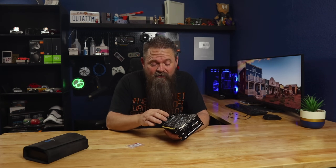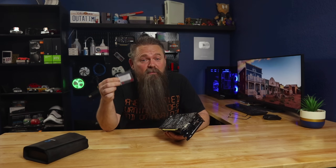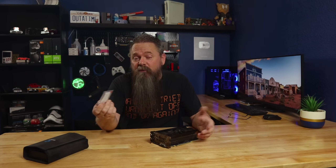A few weeks ago I showed you how to repaste a GPU. During the testing for that video I wondered what would happen if you increase the spring pressure on the mount on the back of the GPU heatsink. It turns out it cools a lot better, and all you need are these tiny fiber washers that used to come with hardware packs included with PC cases. Today I'm going to show you how to do it and test how much better it works.